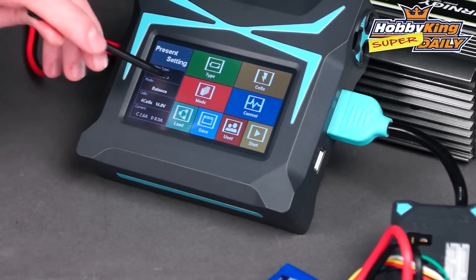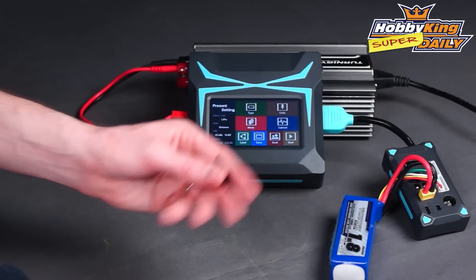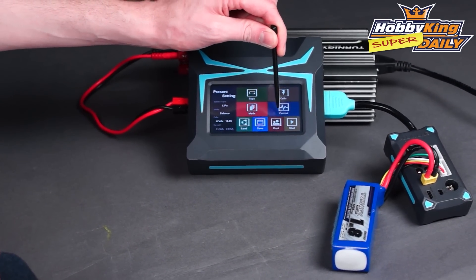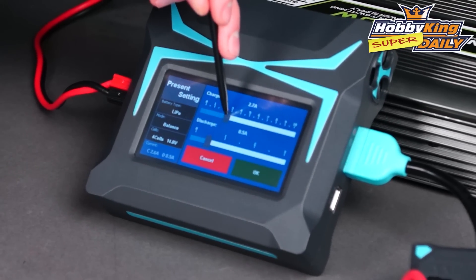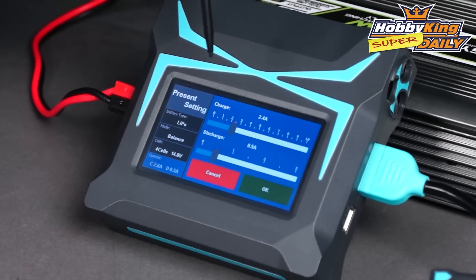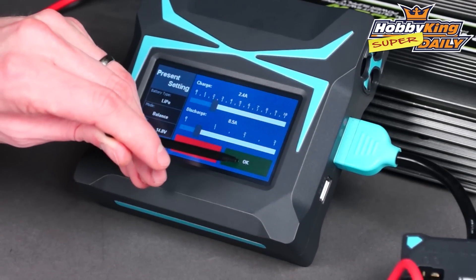Now we're going to go onto cells. This is our 4S pack, so it's on 4, but you can slide that along nicely and select your cell count. Press OK, and then mode. We actually want to go onto balance mode, meaning with multiple cell packs such as this 4S pack, when you charge it also balances the cells at the same time. The final one is the current — the rate at which you charge. Because this is rated well above 2C and it's an 1800mAh pack, I'm going to go to just under 2.5 amps, which is roughly 2C. You've also got your discharge setting there, but we don't need to worry about that now. Press OK.